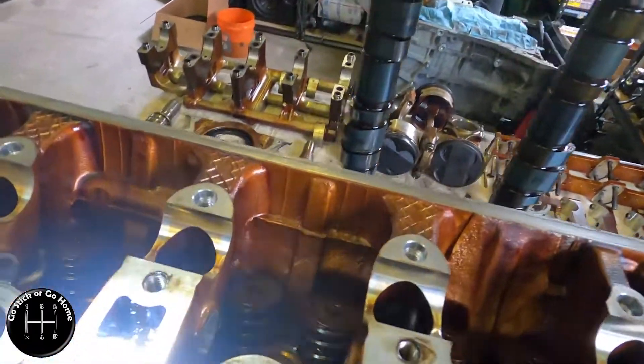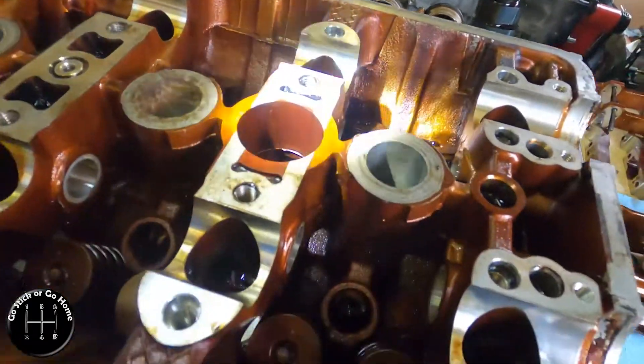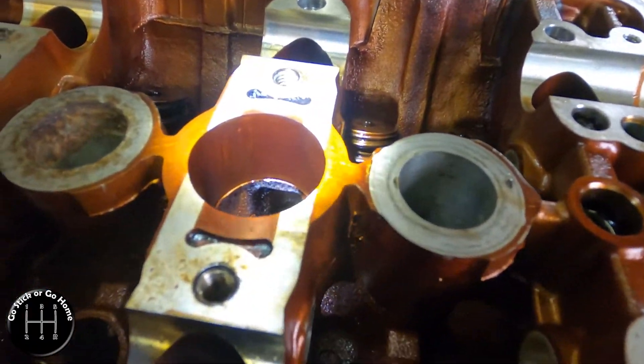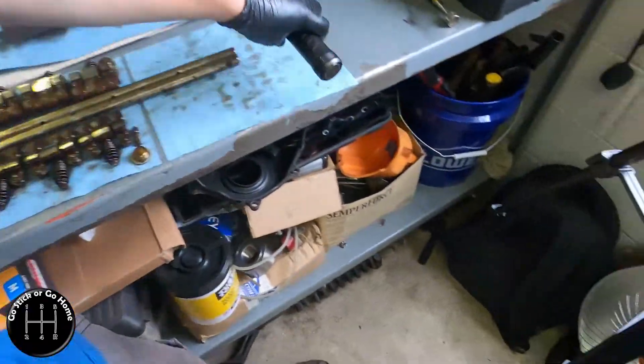But I mean... ew. Just... look at that. She's dirty. I am definitely having this head cleaned. Holy crap.